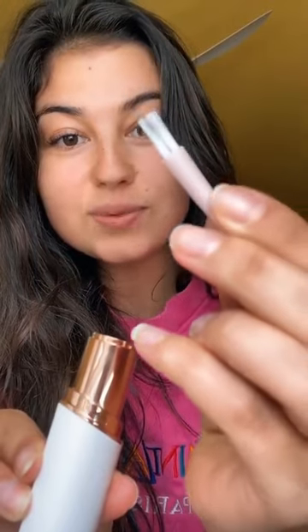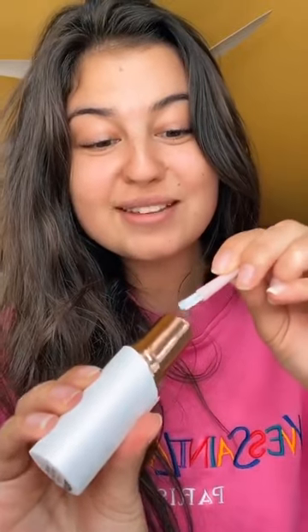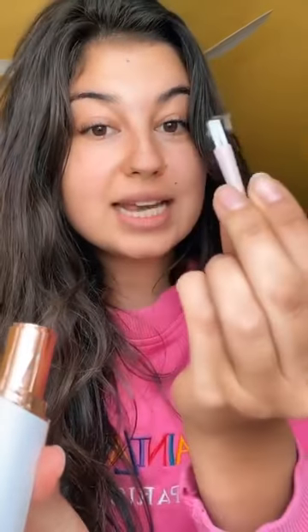Oh my god, this was on my face — can you guys see that? Wow, that's so much hair that was on my face. All you're gonna do is take the hair out like this.